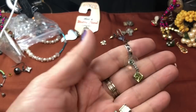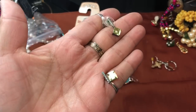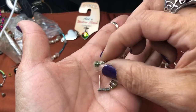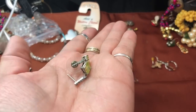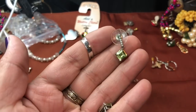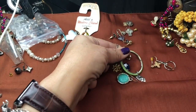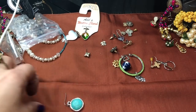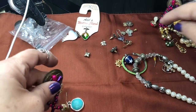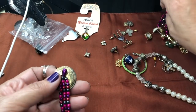We did have a match on this green one — see, here it is right here. These are pretty, kind of a peridot with a little post design, kind of rhinestones. That's interesting too — there's a hoop and a turquoise. I don't think we have a match to some of these. We did get a match on these Southwest-looking ones.